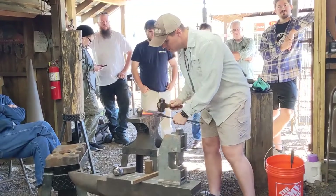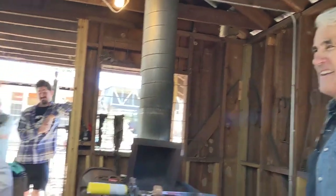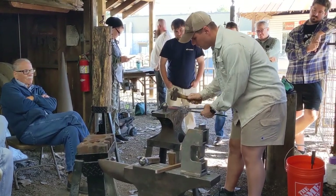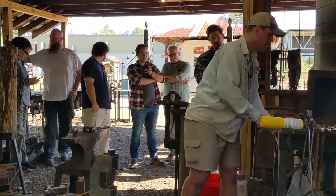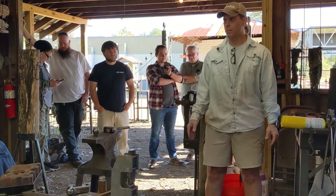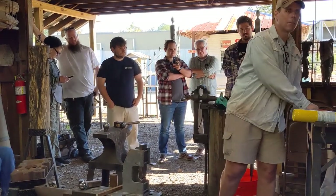Someone mentioned the welder and the torch, and I said yes, we do this in the spirit of the traditional blacksmiths. Luckily he asked what does that mean — I said if they'd have had them, they'd have used them. I have done the hand-forged stuff and I appreciate it, but I don't do it very much and so I'm not very good at it. There's nothing wrong in my opinion with either way.